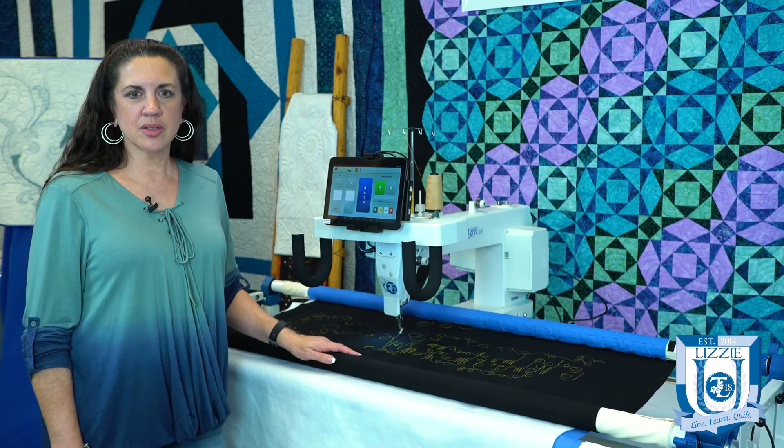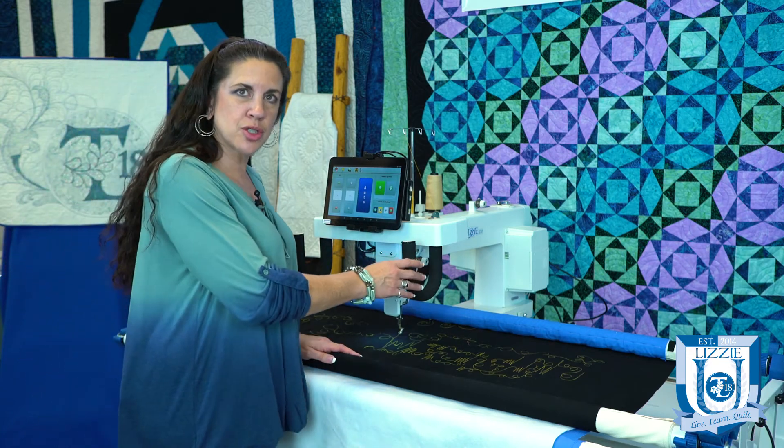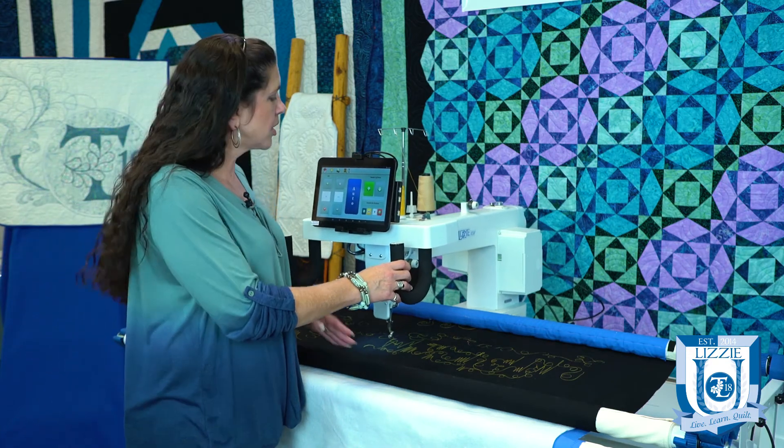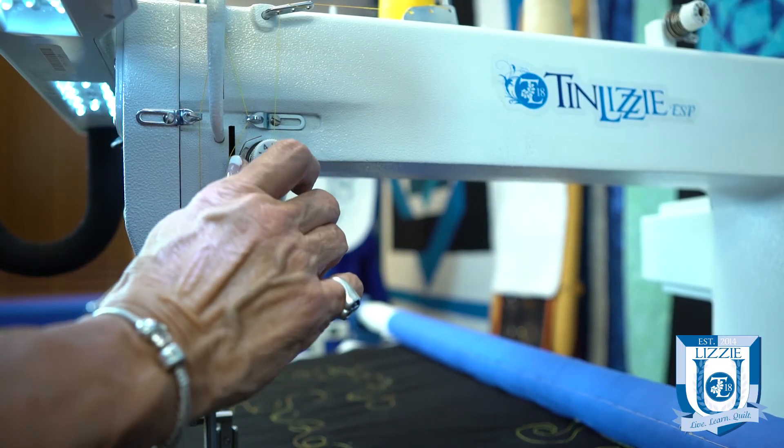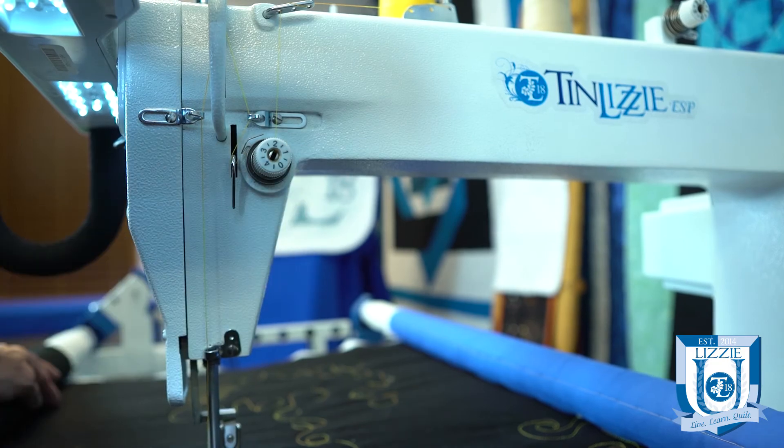We have videos on how to adjust your tension, but make sure you have the tension correct on both the top and the bobbin, because incorrect tension on either can also cause some fraying.